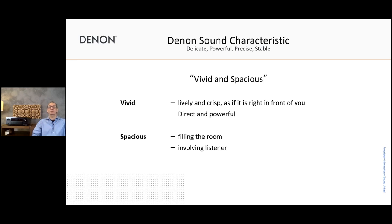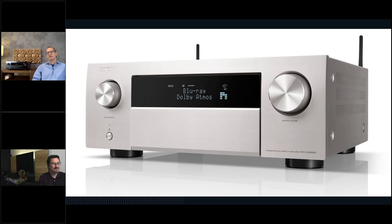Alright, that was a quick one — which will give us more time for questions and answers. Here's a nice picture of the unit. Beside the black one you can see behind me here, we also have the premium silver version. So Frederick, it's up to you now. Hi Oliver, thank you for the very nice presentation. There are a couple of questions coming in. If you want to ask questions, please use the questions tab on the right side of your toolbar.